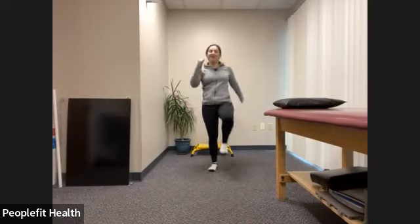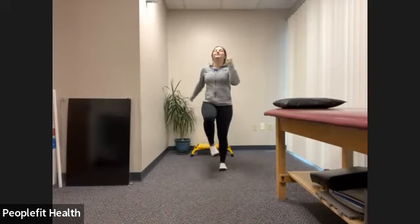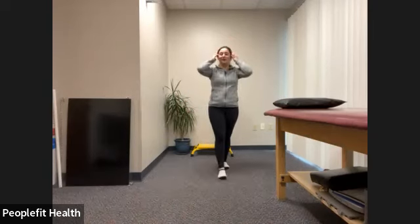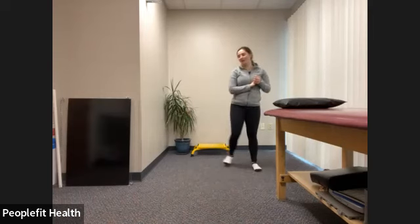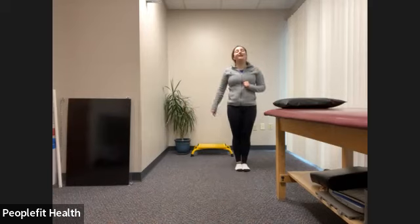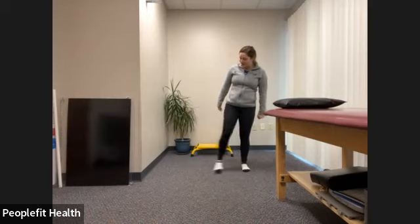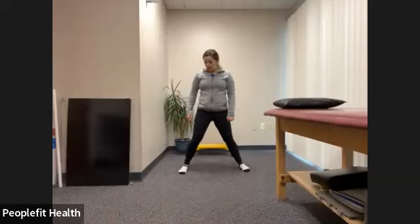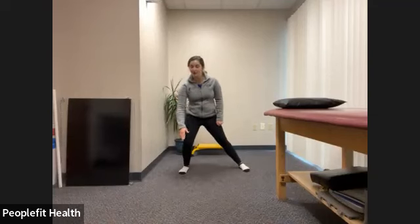Deep breath in and out. And as always, we'll do a few small exercises before we get started, just to make sure we're all warmed up. So we're going to start with our feet together. We're going to do a side lunge. Feel free to hold on to something. Step out to the side, go down, and back. Make sure your knee is in line with your toe and that your knee is not going over your toe.